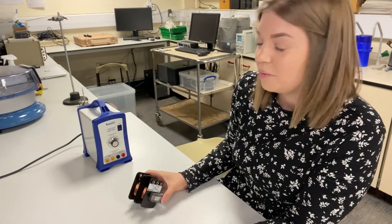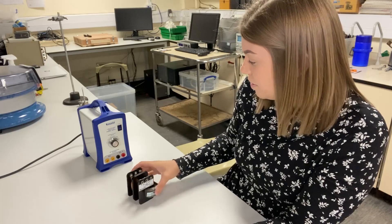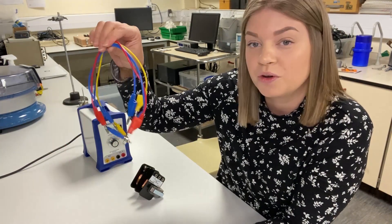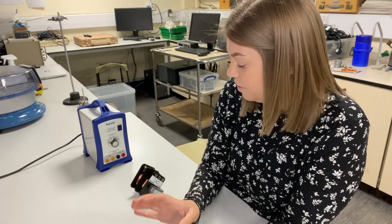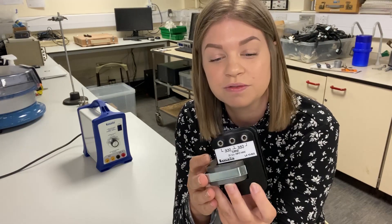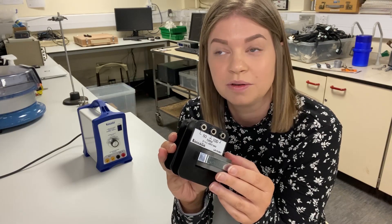Here's how to set up a step-down transformer investigation. You can see the transformer rig we've just made. You'll also need an AC voltage power supply, some patch cords, and a multimeter. The coils used in this transformer rig are the 300 and 350 on one side, and the 50 and 100 on the other.